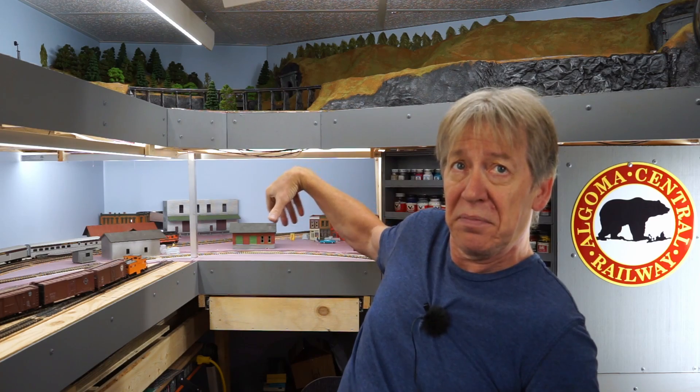Hi, welcome to my train room. I'm Rainer. It is currently mid-September 2024. Last February I recorded my first video of building this model railroad, sitting right about there in this same chair in the same room. I can't sit back there now because there's a layout there.